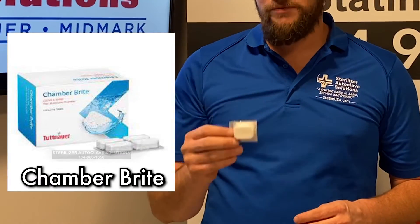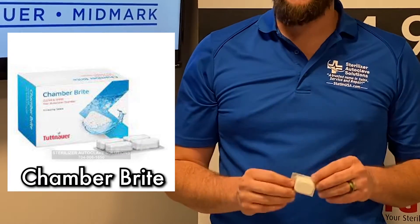Next, it comes with a Chamberbrite packet. Chamberbrite should be used on a weekly basis. This helps keep your reservoir, your chamber, and your valves clean.